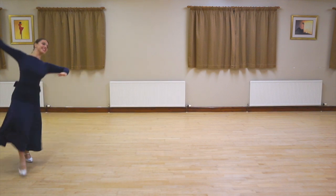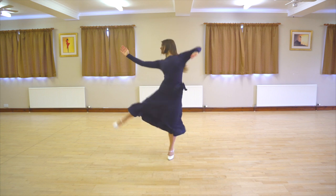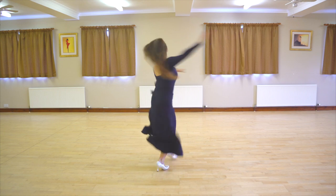Hi guys and welcome back. Welcome to your first bonus video. I get asked all the time about the boring frame and how it's done, so hopefully this will explain it in a little bit more detail for you.